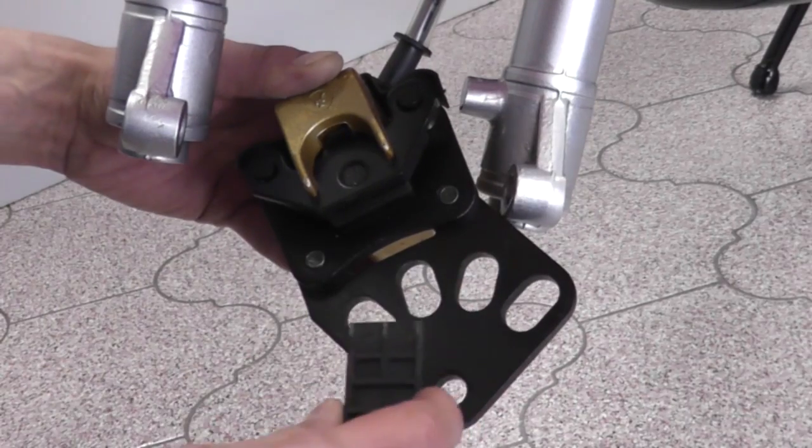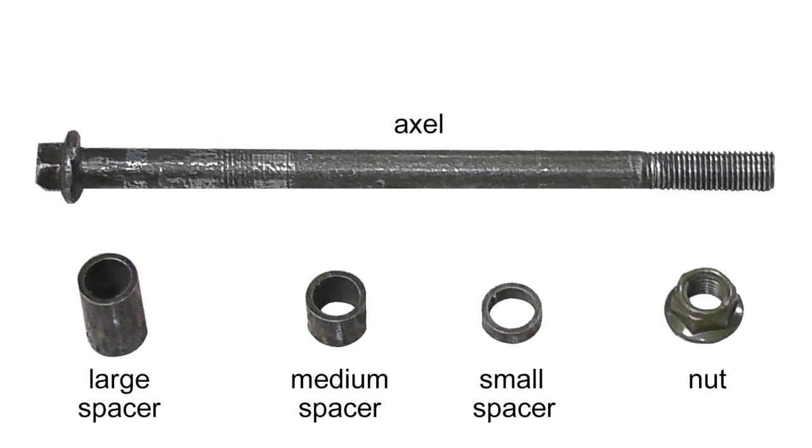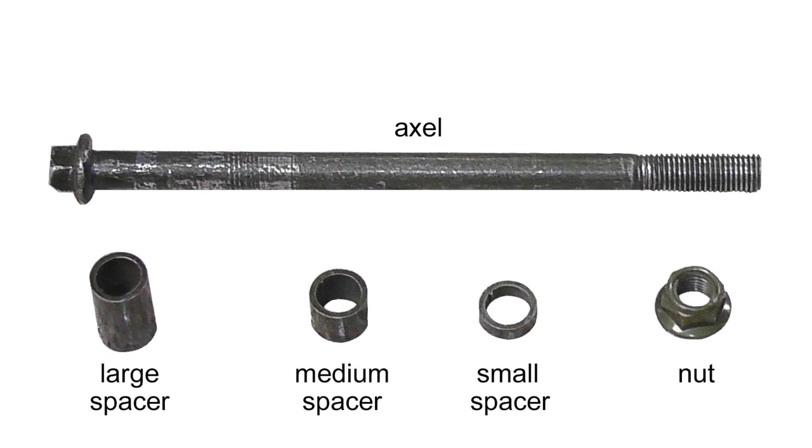Let's install the front wheel. Start by removing the plastic placeholder in the slot where the front wheel will attach. There are three spacers of different lengths — make sure you use the correct spacer for the following steps.